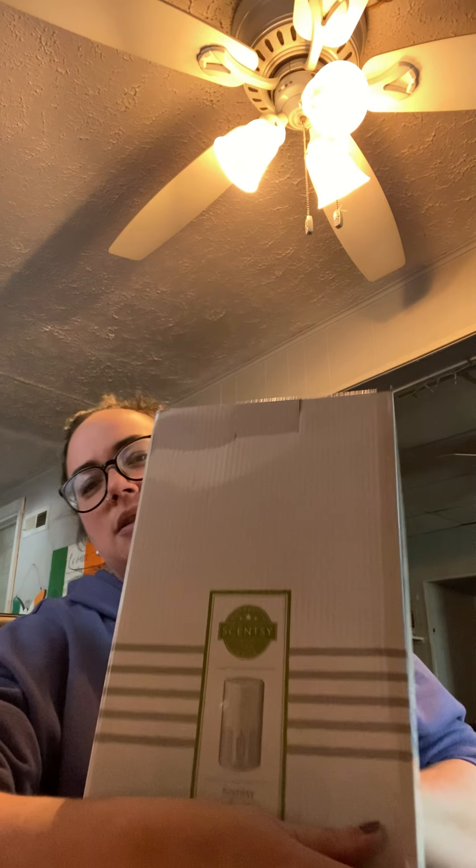Hey guys, it's Heather, your Scentsy consultant. I got a package the other day and I've been waiting on getting this, so I wanted to share it with you. It's fresh in the box — this is the Scentsy air purifier. I've posted about this before but not so much recently, so I'm just going to go ahead and unbox it with you.